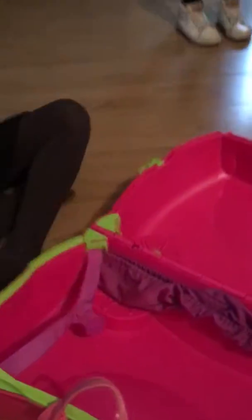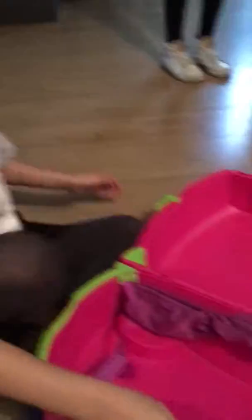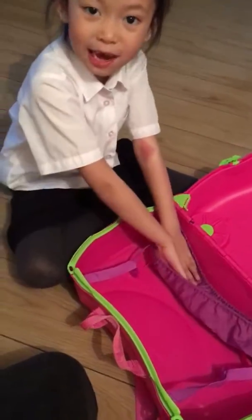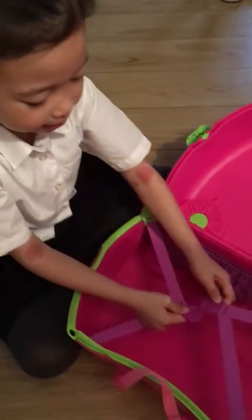After you do that you open it up, and here I'm going to show you. So here is where you put like shampoos and stuff. I like little things.